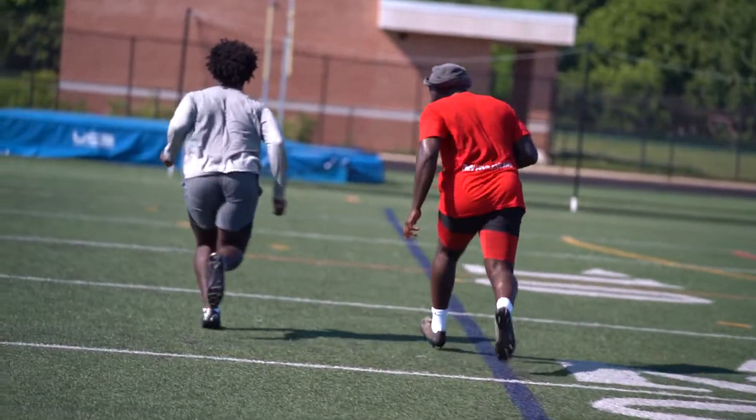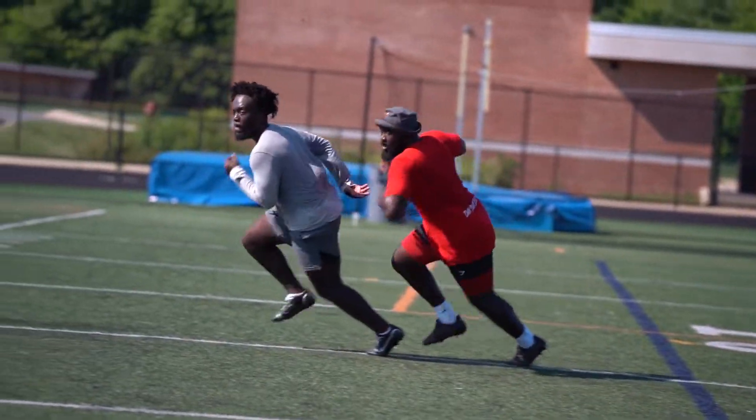We're going to man turn, get to the receiver's hip, and then we're going to read his hip as we're running with the receiver. So if his hip drops, we're going to drop. Make sure we break on the uphill shoulder, then down. And then we're going to play the ball in the air.